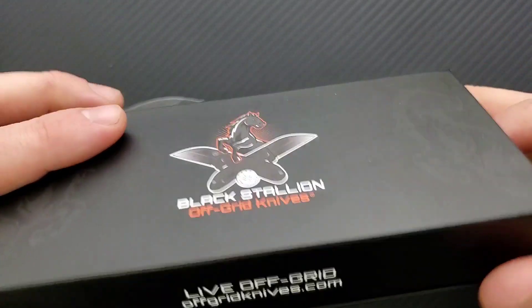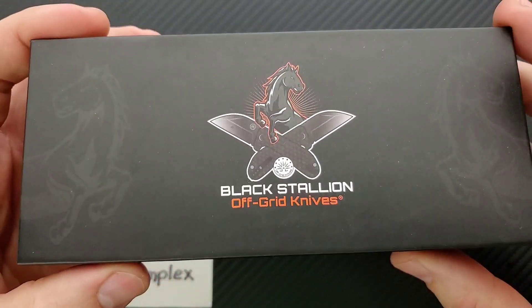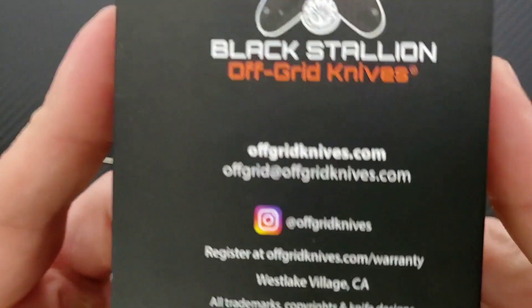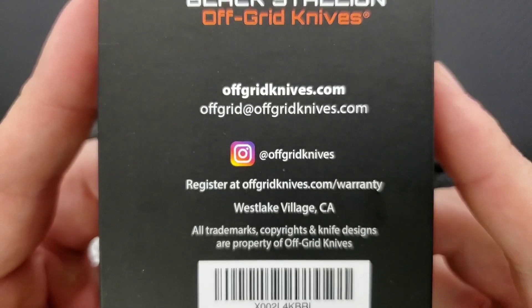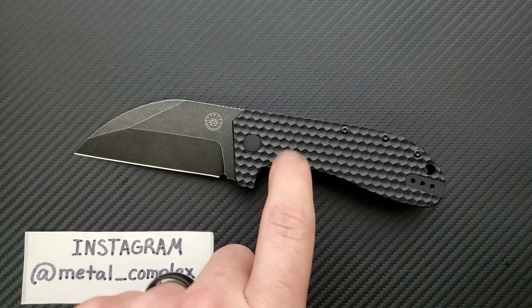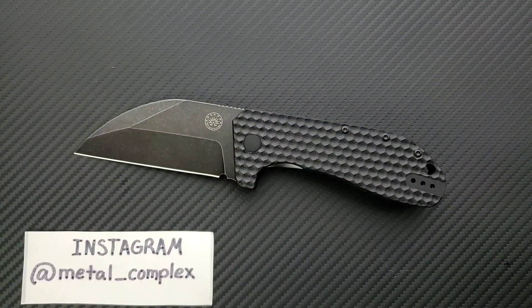This is the box that it came in. I definitely like the boxes for the money that they cost — I'm really impressed with the box. I'm going to invite you guys to check out offgridknives.com, check out their Instagram. I will be linking this knife right down in the description as well as Off Grid Knives in general.